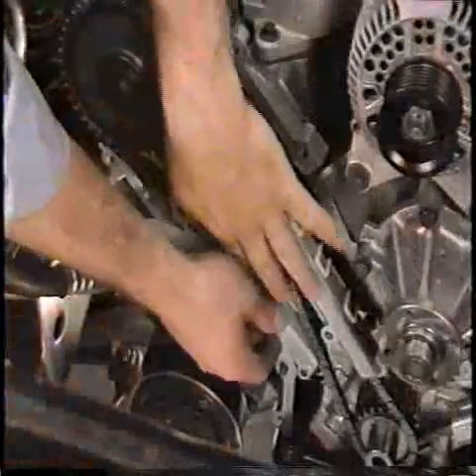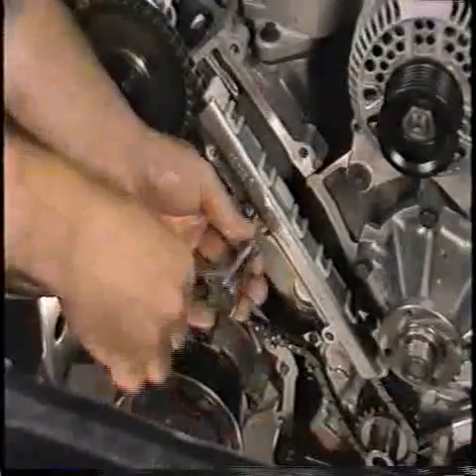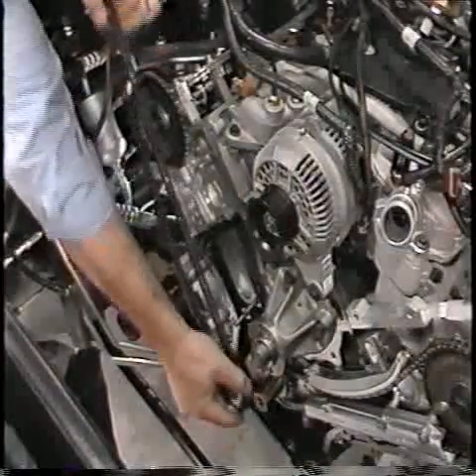Remove the right hand tensioner arm. Remove the two bolts retaining the right hand chain guide to the cylinder head and remove the chain guide. Remove the right hand chain from the camshaft gear, and remove the right hand crankshaft gear and chain.